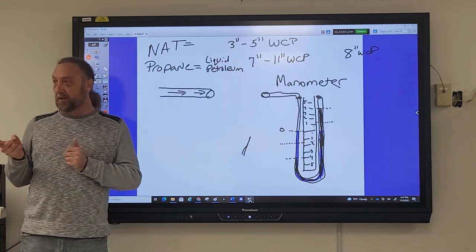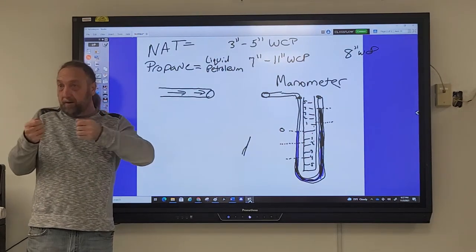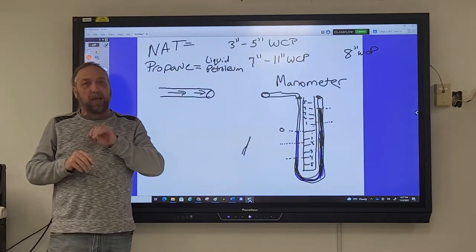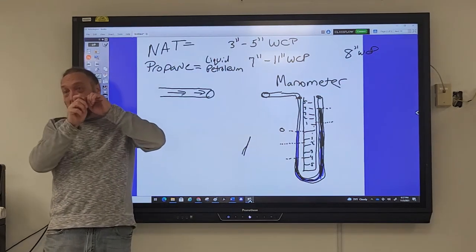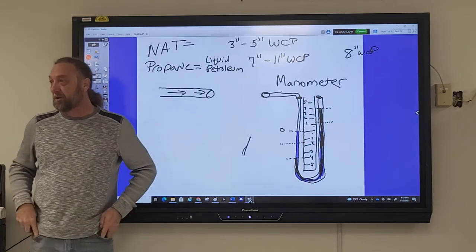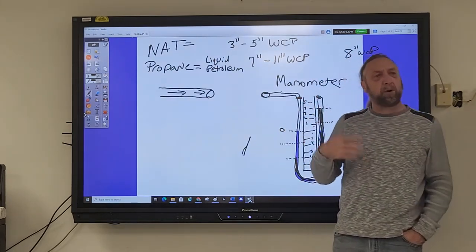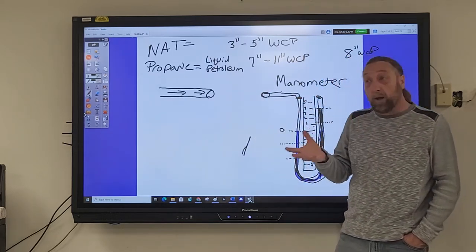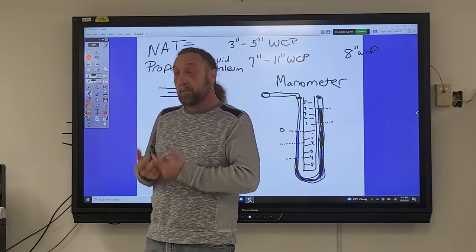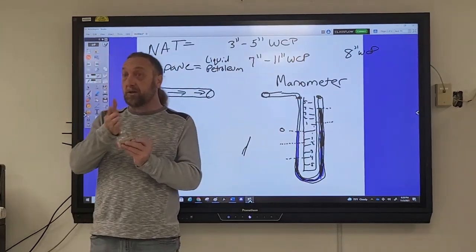One thing to be clear on with a digital manometer — when you're applying the hose over the orifice, digital meters are very sensitive. As you push the hose on, it increases the pressure reading before you even turn on the burner. You have to crack it a little to release that pressure. We use the manometer not just to check gas pressure, but also when burners don't seem to be burning enough — the first thing to verify is whether you have the right pressure to your appliance, because if you don't, the problem is the pressure, not the appliance. That pressure comes through the regulator.